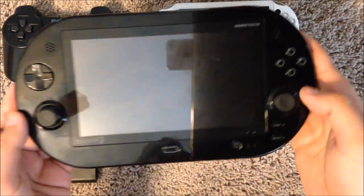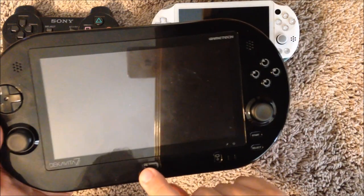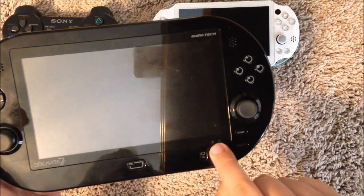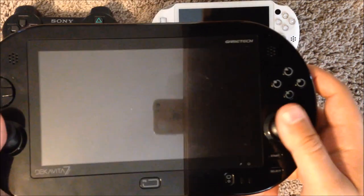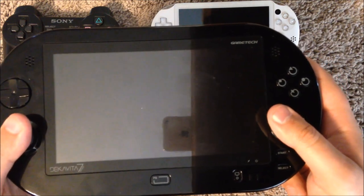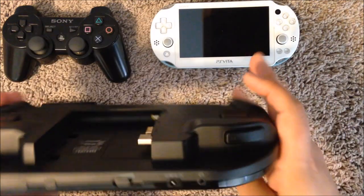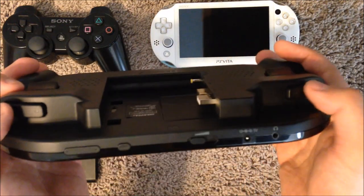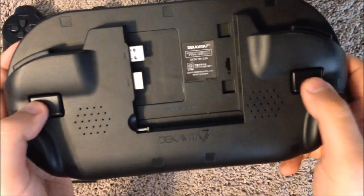As far as buttons and everything go, we have this button right here which functions as the home or PlayStation button. This right here is the power button. We've got two analog sticks here which both click for R3 and L3 gameplay. The D-pad, the face buttons, and then on the back here we've got the first two triggers, L1 and R1. And back here we've got the other two triggers for L2 and R2.